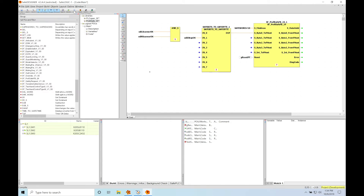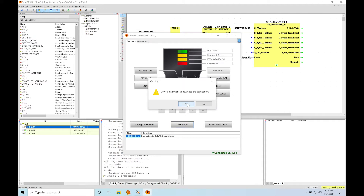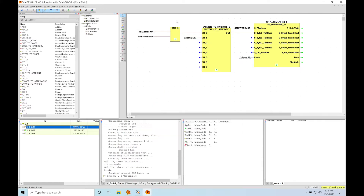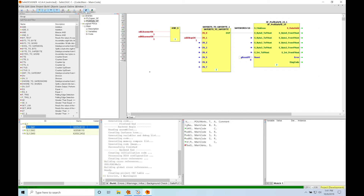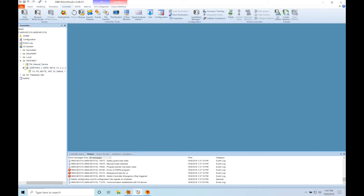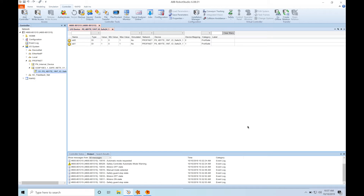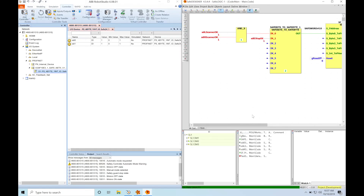Now we're going to go ahead and compile our project. Once that's done, we can open up the remote control to download the project to the Safe PLC. Now we're able to monitor variable status inside the Safe PLC, so we can see the status of our area scanners and our e-stop. We can see on the communication block that our data is valid, which means we are communicating properly over the PROFINET Safe network. If I go back to Robot Studio and navigate to our PROFINET virtual module, we can see our signals SDI 0 and SDI 1, and they are both showing ones in Robot Studio, meaning they are okay. With a split screen alongside Safe Designer, we can see the same signals across both platforms.